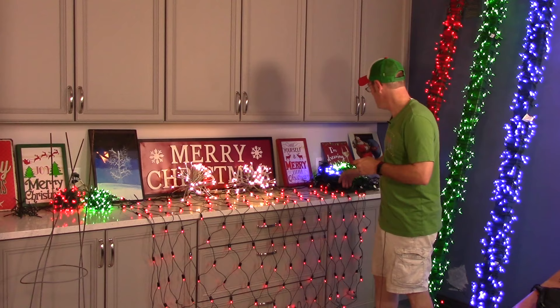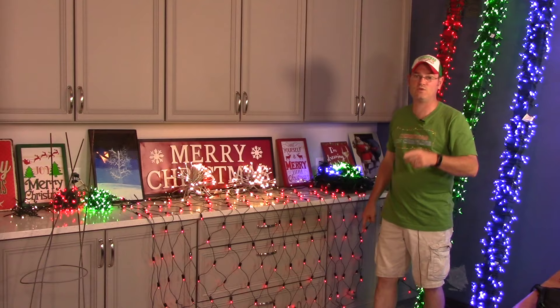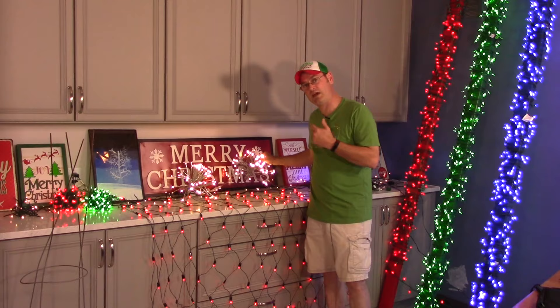We're gonna teach you how to properly hang net lighting. We're gonna teach you how to make your own extension cord, which I promise you will save you thousands of dollars if you run a big computerized Christmas light show like we do. We're gonna give you an update on how to decorate with these starbursts, and we're gonna teach you how to make balls of light out of your Christmas lights.